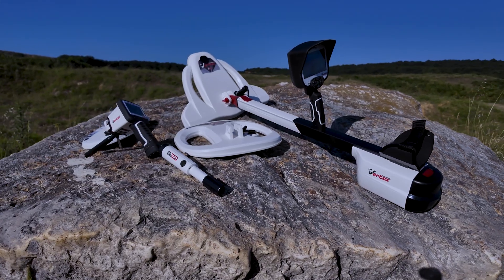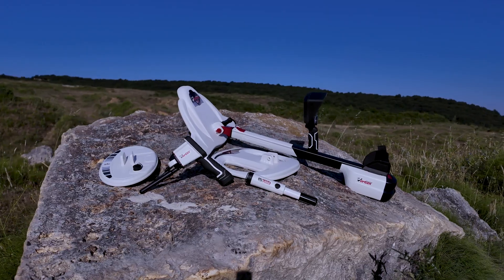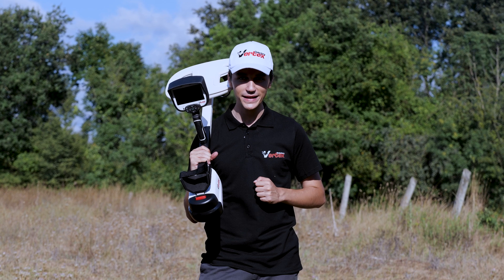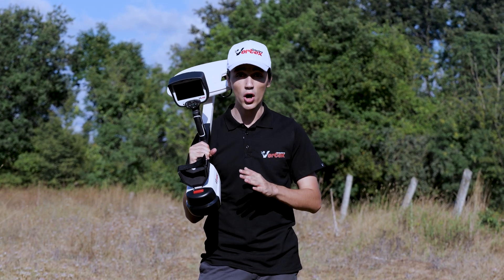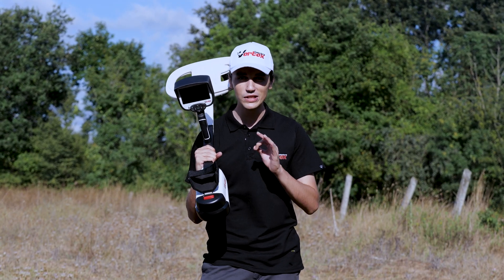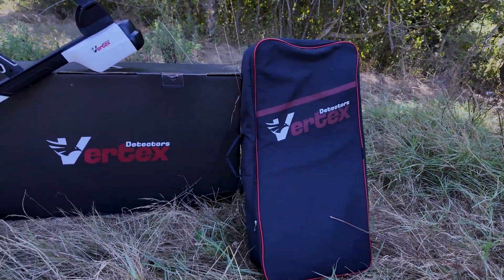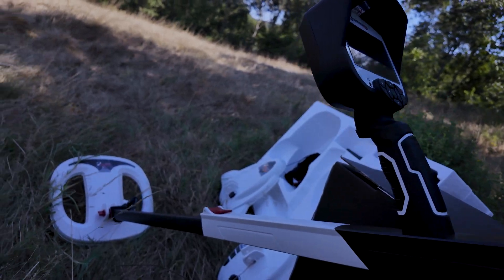The Quantum VX900 includes a two-year warranty covering manufacturing defects. For more information, make sure to check out our website. No more excuses with the Quantum VX900 — with power, precision, and professionalism all between your hands, backed by German technology and rigorous quality standards, it's your perfect partner during operation. This is the Quantum VX900 by Vertex Detector. Explore with confidence.